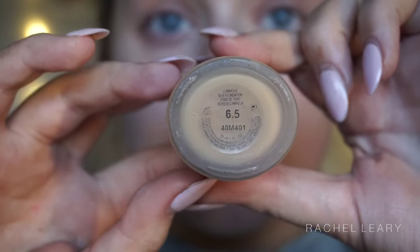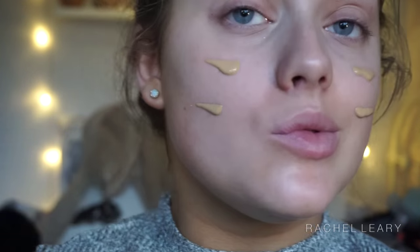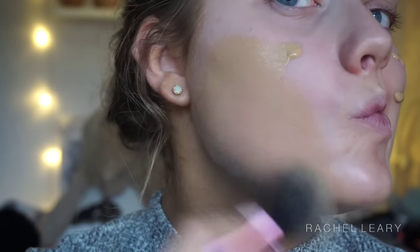For my foundation I'm using the Giorgio Armani Luminous Silk Foundation in the shade 6.5, and I'm buffing it into my skin with a Real Techniques Multitask brush. Please appreciate that my neck is slightly darker than my face just because of fake tan — I wash and exfoliate my face a lot more than my neck, so I do have to color match.